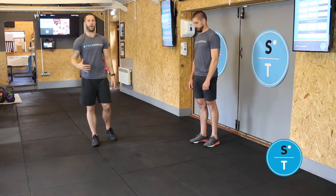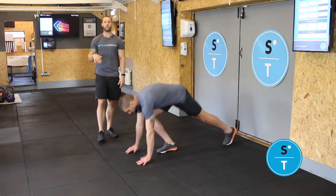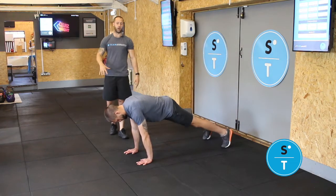Hollow hold plank rocks. You're going to set yourself up on the floor into your tall plank position to start off with, so hands feeling like they're underneath the shoulders.